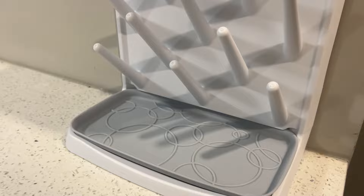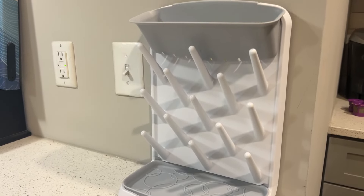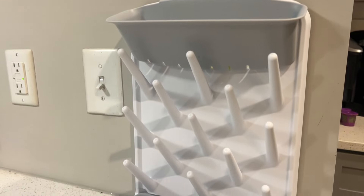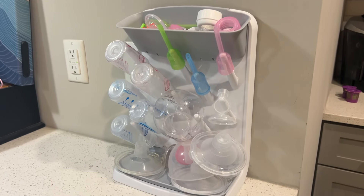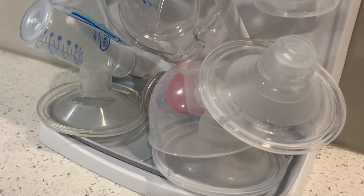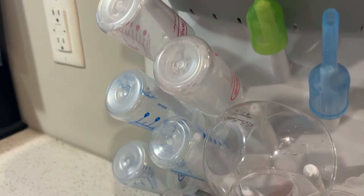Let me go ahead and fill it up and show you how much you can actually hold, and it's not going to clutter up your countertop. How much better does that look? We have breast pump pieces down here and bottles over here.